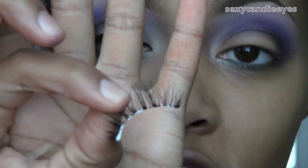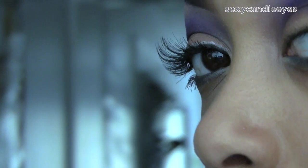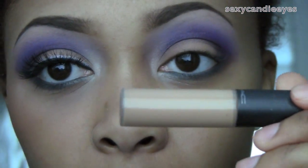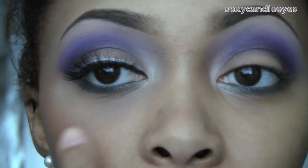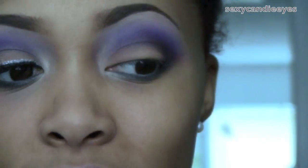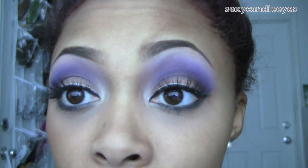For my lashes I'm using 523s from Red Cherry. Then I'm going to apply some concealer underneath my eyes — this is NW30 Select Moisture Cover. I'm going to set that with Medium Plus Mirror Last Skin Finish, which is pretty much the same color. So I've completed my eyes.